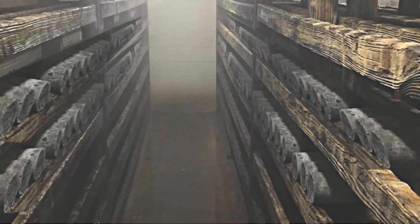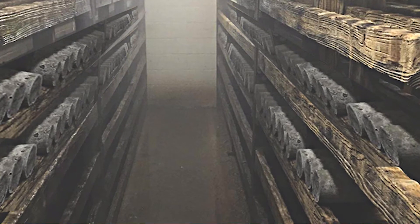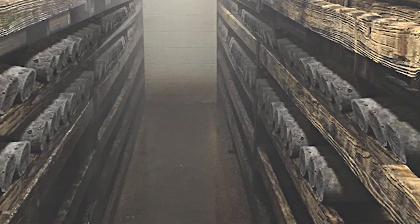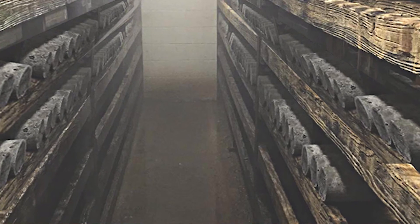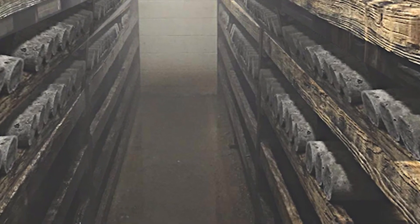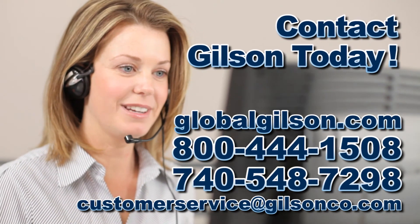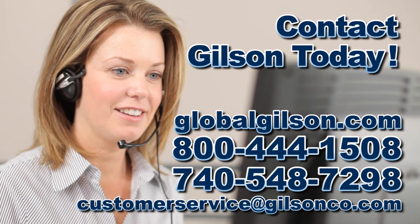Regardless of your desired concrete curing practice, ASTM standards require that specimen storage must be configured such that the specimen surface looks and feels moist. For any questions about curing your concrete test specimens or for any Gilson product, please contact the Gilson technical support team.